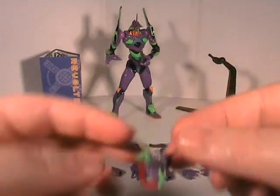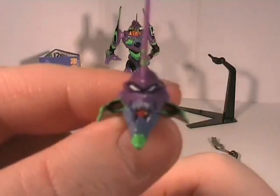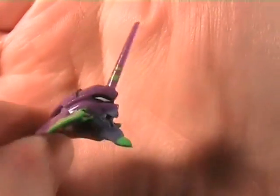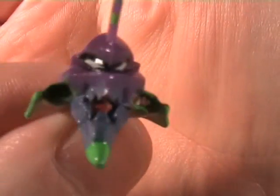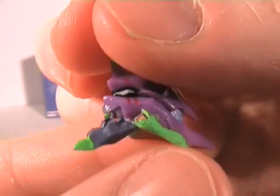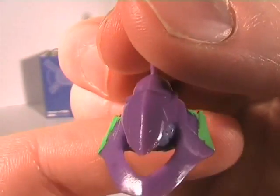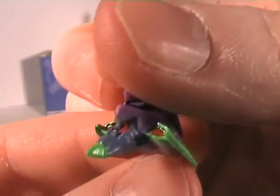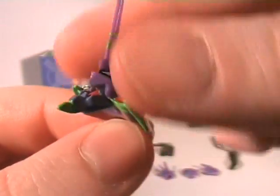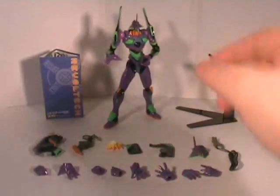So the replacement head is for when he goes into Berserker mode, which happens once or twice through the anime. Just a nice little head - pretty much a straightforward head. Not a great amount of detail, but just enough detail.